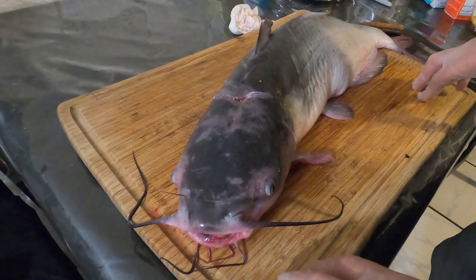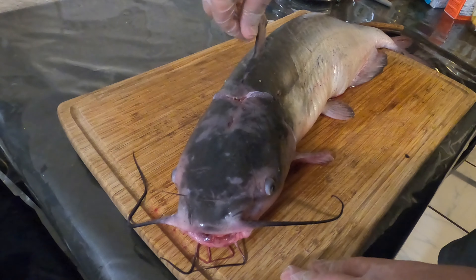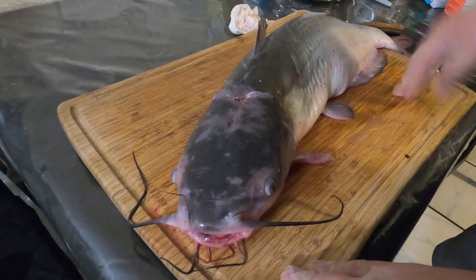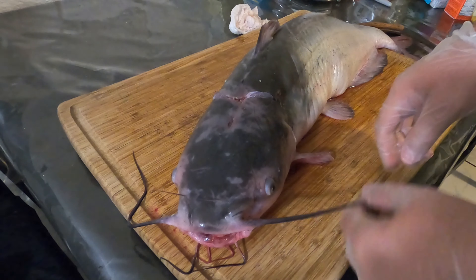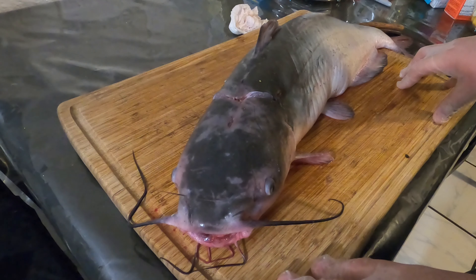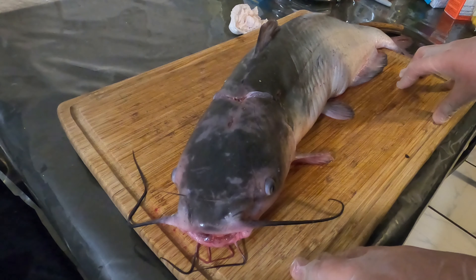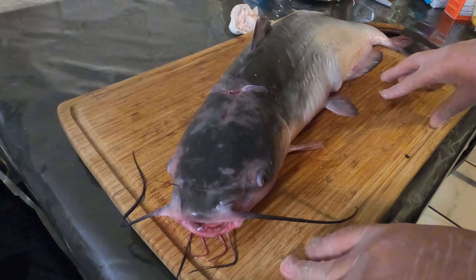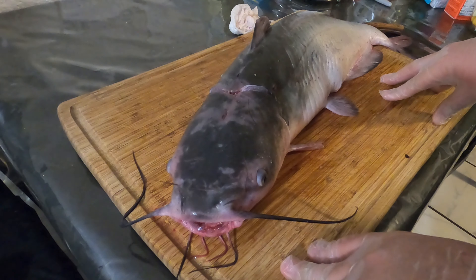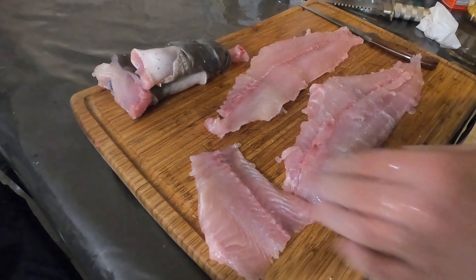Greetings everybody, this is Arizona Ogg with Huntfish 4x4 with another into the kitchen cooking special. Today we're dealing with catfish and we're going for a beer battered fish and chips. I didn't do the fillet on this video — if you'd like to see that just comment down below and I'll be glad to do so. I'm really just gonna show you how we work with this and obtain these fish and chips. This is a nice six pound catfish that is gonna fry up real nice.